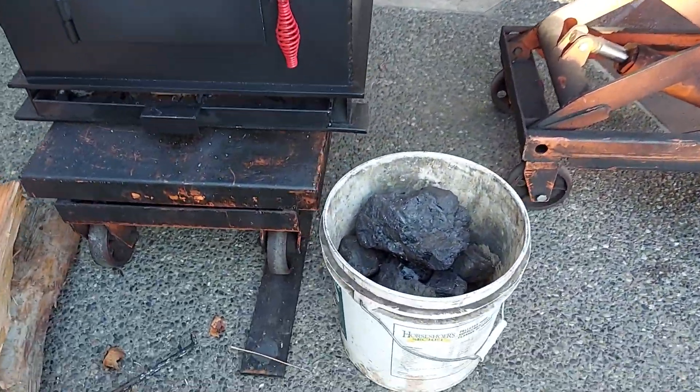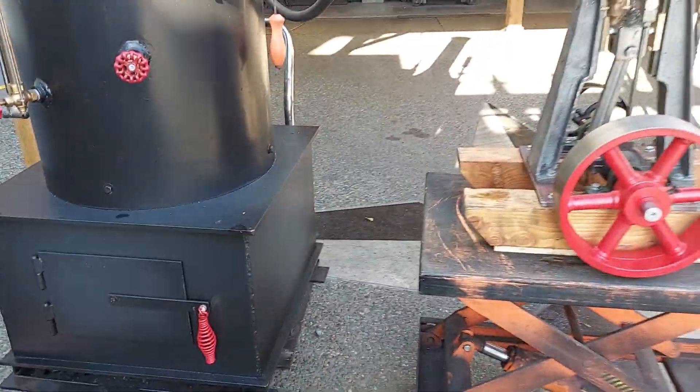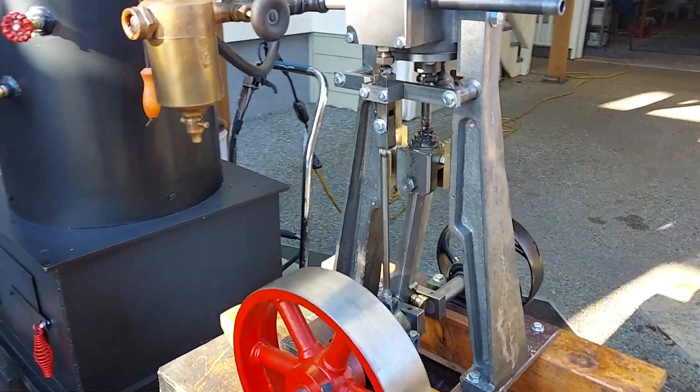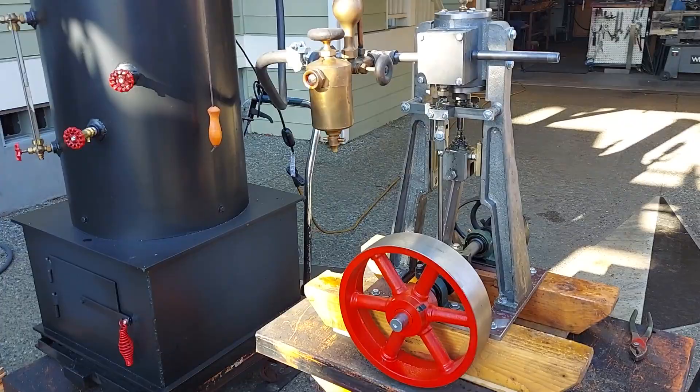I'm running on coal today. This engine I just completed — one of the two — has a three-inch bore and a four-inch stroke.